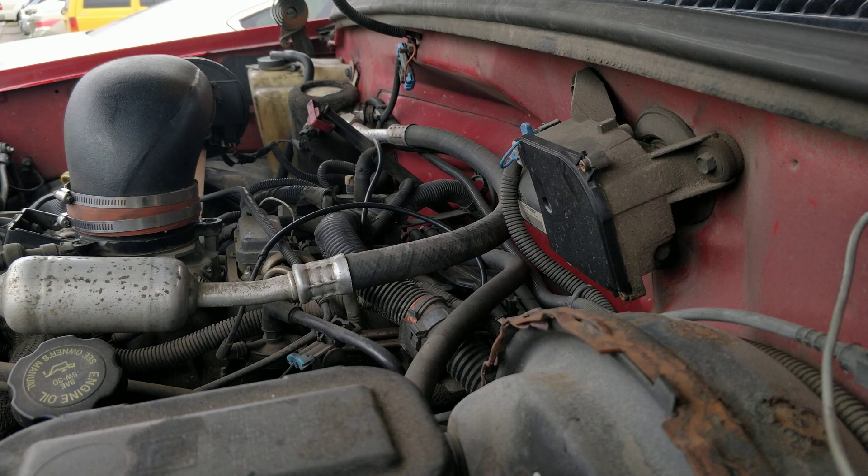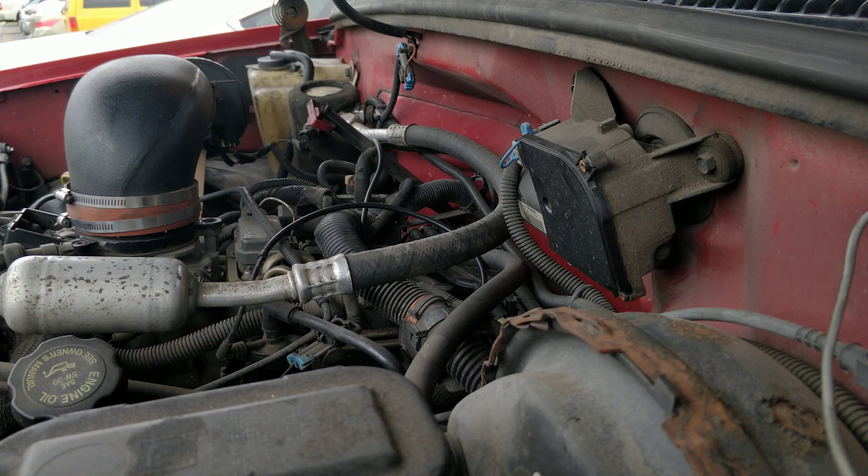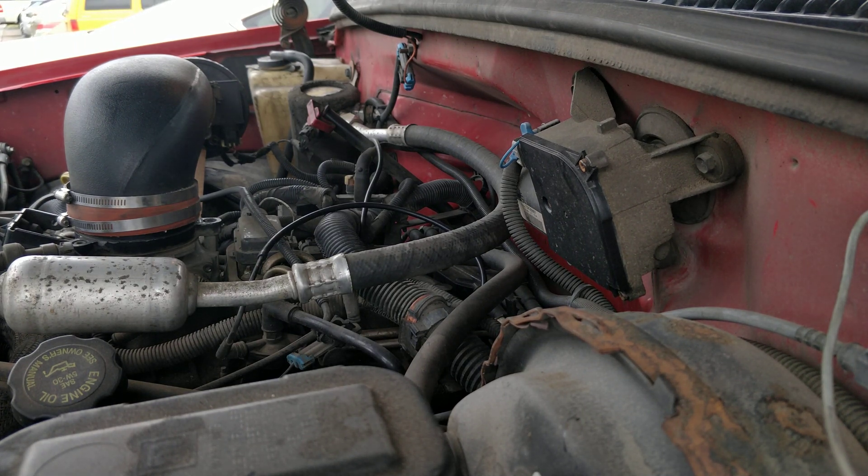I took the cap off already — you can see that here. It's just a Schrader valve. I'm gonna take the Schrader off and see if fuel pops out everywhere. It was recommended to me that I wait until the morning when the truck hasn't been running, so there's no fuel in the line or no pressure built up — so that's what we're gonna do.